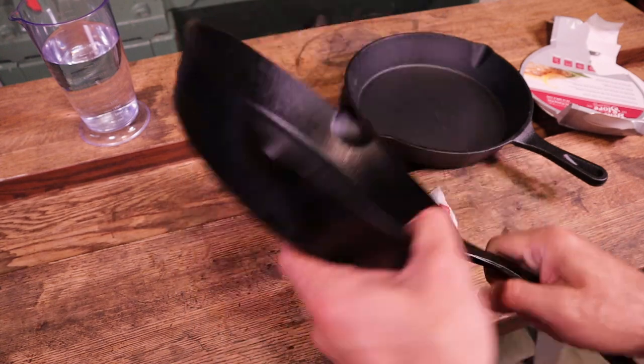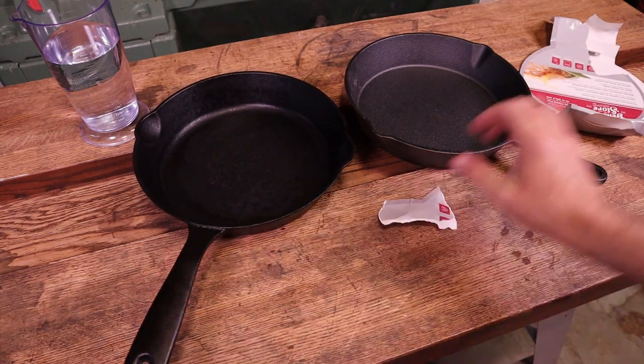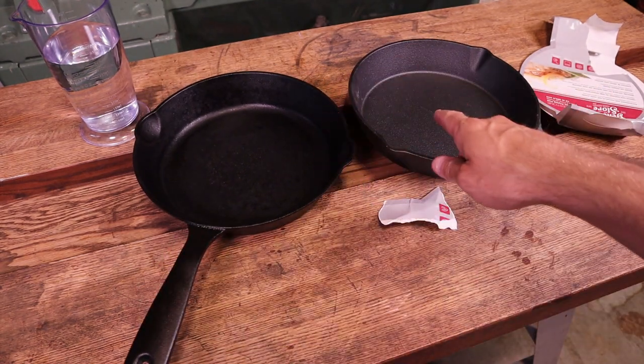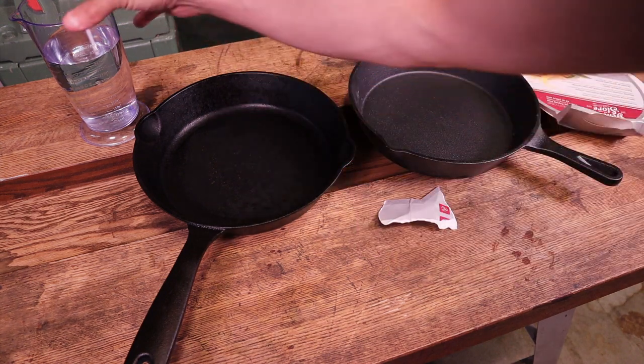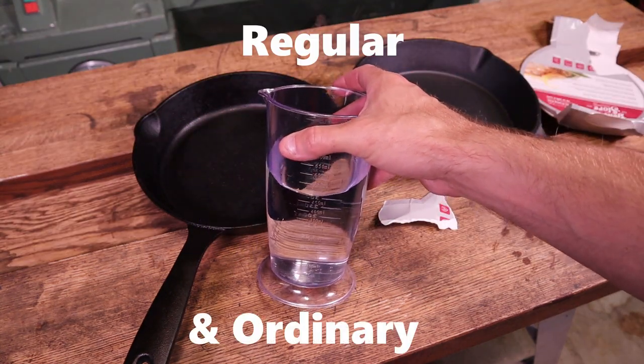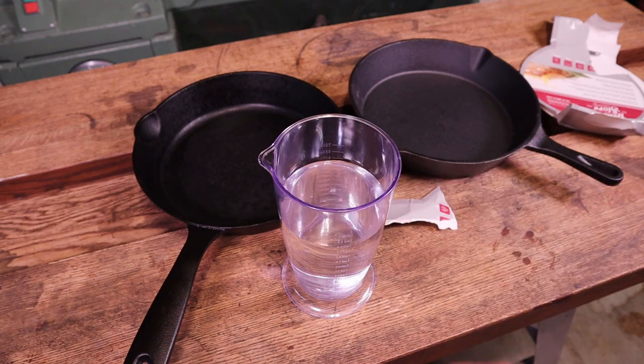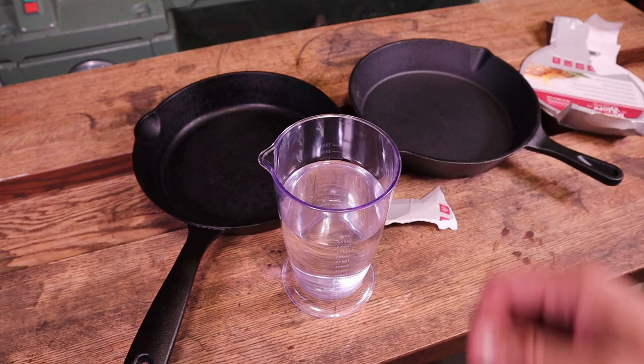So this is a KitchenAid. I want to redo this one as well, and for that reason that's why I'm using these two pans for the test. Here I have regular ordinary tap water — municipal tap water. We have hard water here where I live. I'm not sure if that makes a difference or not.